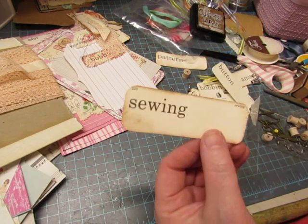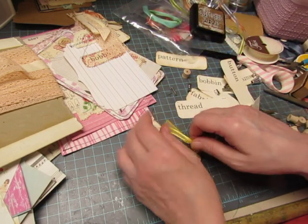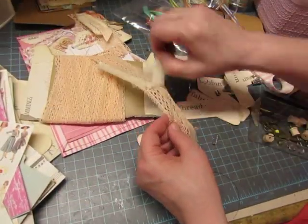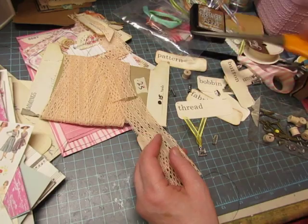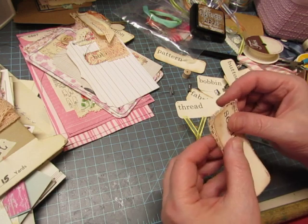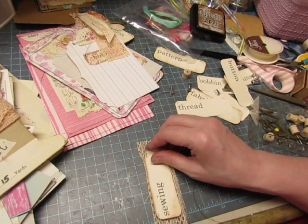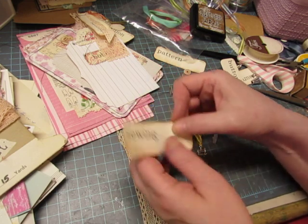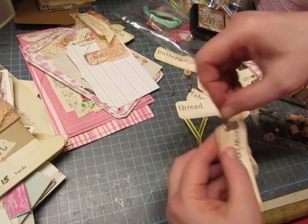I'm going to use this card that says sewing. I took my little sewing machine charm and tied it onto a piece of ribbon. This vintage trim is wide enough to put behind the card and have it show, so I'll use that again. I'll cut that to the length I want when I'm done. I need to have the word at the bottom so it's not covered up.